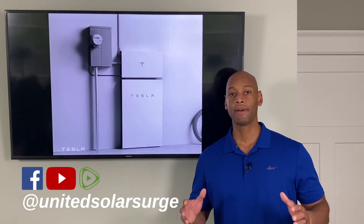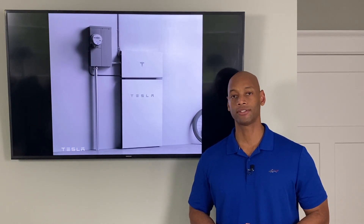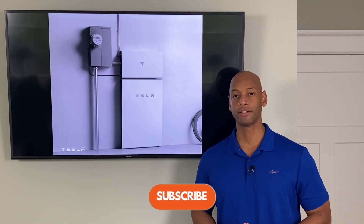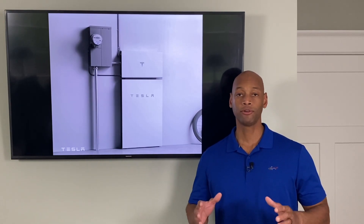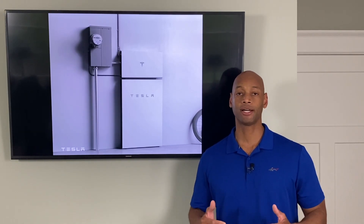Hi everyone, Joe Ordea here for Solar Surge. For the past eight years I've been helping families get their home set up to survive a loss of the electric grid. At Solar Surge we use renewable energy — solar power with battery backup — to help people achieve energy independence. The renewable energy world was stirred up last week when Tesla CEO Elon Musk announced a major upgrade to the Tesla Powerwall battery pack.